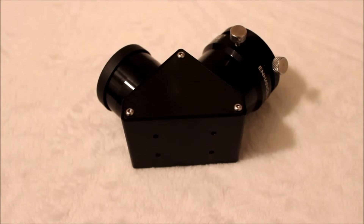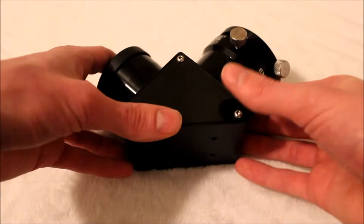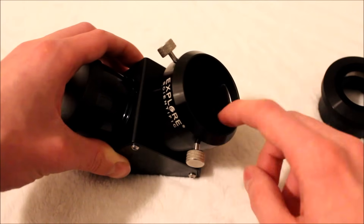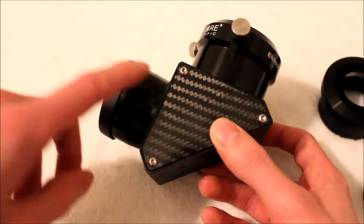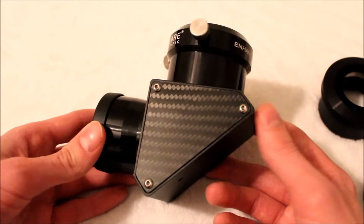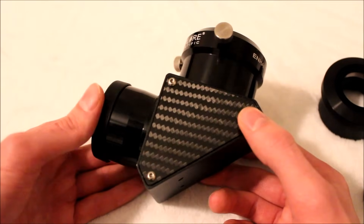Explore Scientific also includes a two inch, 99% reflectivity dielectric-coated diagonal. It's a really nice diagonal — it has a carbon fiber body, which looks great on both the aluminum and carbon fiber versions. What's really cool is the one and a quarter inch adapter has a compression ring tightening system, so you won't mar your eyepieces. The two inch receptacle also has a compression ring tightener. So the entire system is tightened with compression rings — the focuser, the diagonal receptacle, and the eyepiece adapter — nothing gets marred. It's really nice that Explore Scientific includes a quality two inch diagonal and you're ready to observe right away.